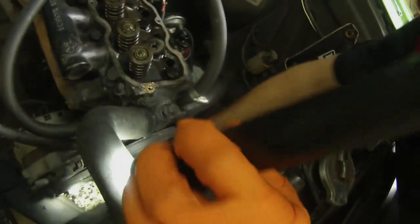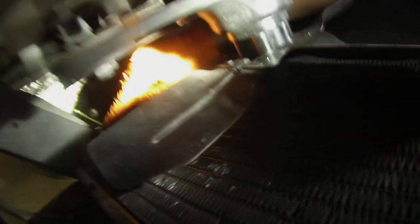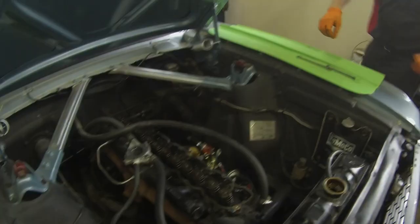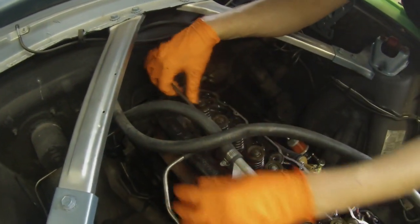I'm going to start draining the radiator. Most of these radiators are going to have a petcock, a drain down here at the bottom, so we're just going to get that draining. I'm also going to disconnect the tube for your transmission shift modulator if you have an automatic.